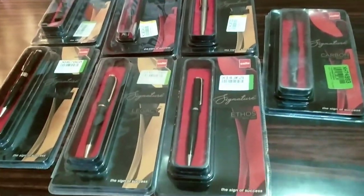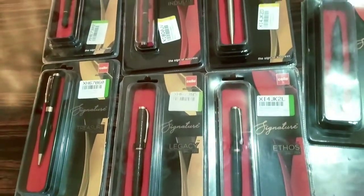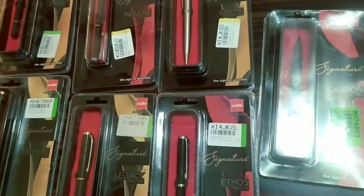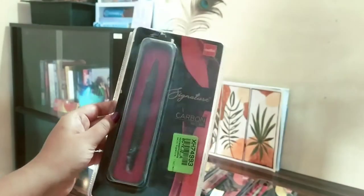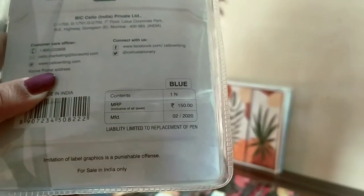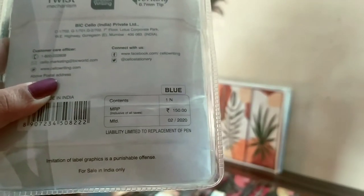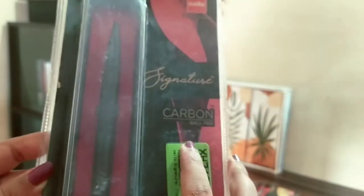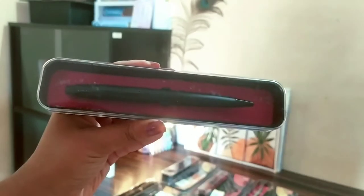Hey guys, welcome to my channel. Today I'll be sharing with you all these pens from Cello Signature — under their signature tag. There are a variety of pens. First I have the Cello Signature Carbon Ball Pen. Their packaging is really nice and these are suitable as gift items. The cost is 150 rupees, but I got it for 116 rupees, and all the pens I got from Flipkart.